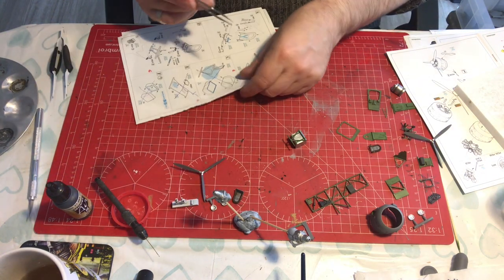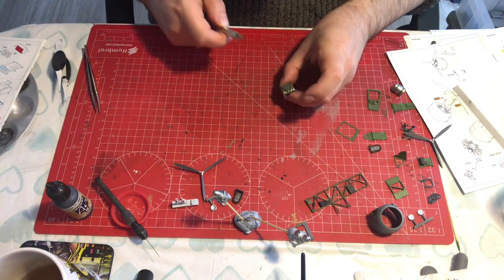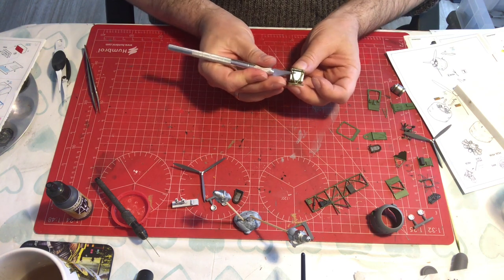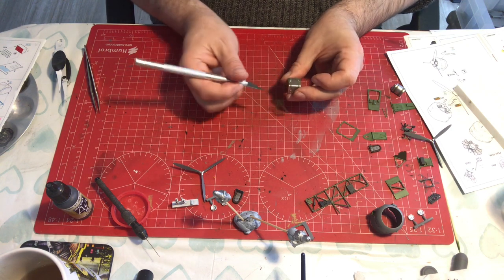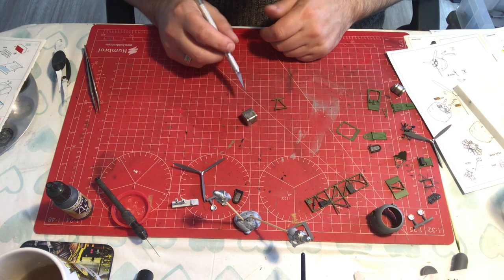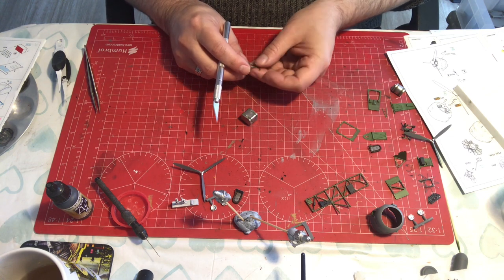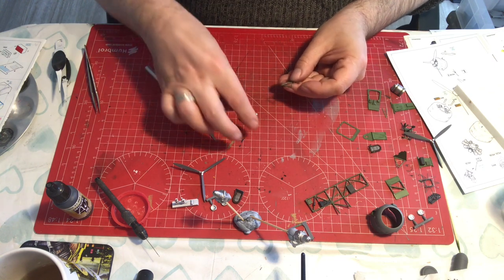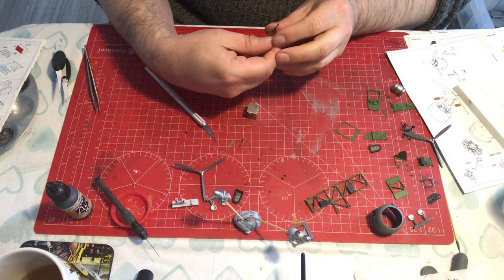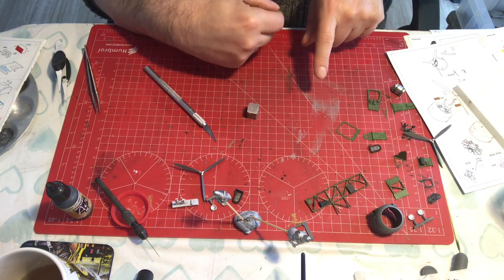Going to have to separate the tank from the frame, which is a phenomenal pain. However, we can't build the model without correcting this. Going to very carefully separate it — it's off. Going to have to do some additional clean up on the tank, sand that back, but we haven't caused too much damage. What I think we're going to do is put the frame in and then locate the tank after we've got our photo etch friend in.